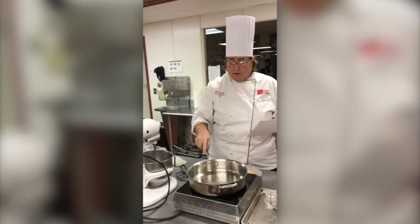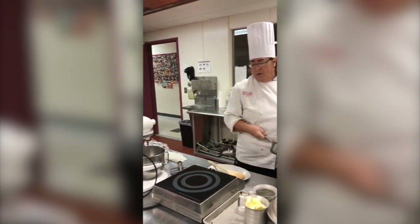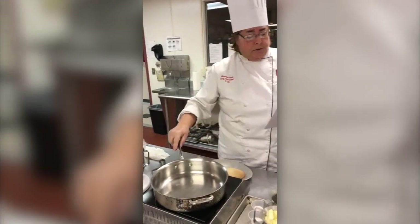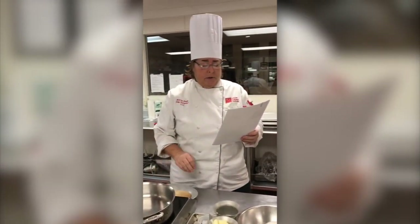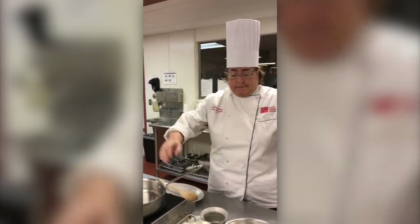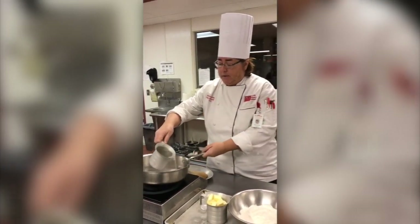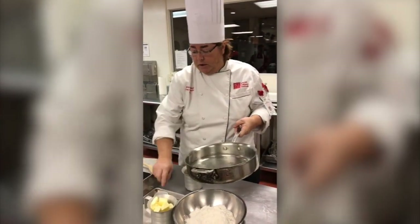Tonight we're going to use an induction burner — my class has never seen this before but we had a chance to look at it. I'm using a stainless steel pan and I'm going to make the dough on top. I want to use a heavy bottom pot so the dough doesn't burn. I love making pâte à choux — my mother's side is all Italian so I grew up making it with my Aunt Tilly.